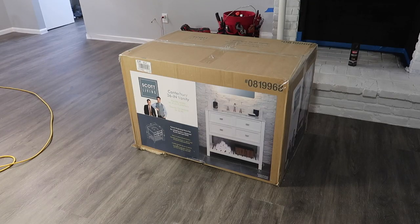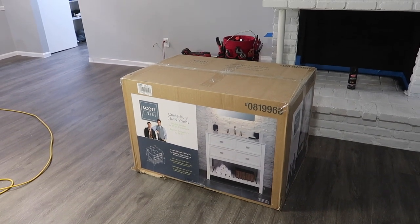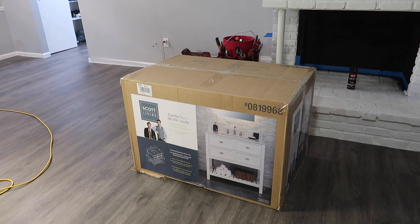All right, this is the new vanity we just bought. I'm gonna go ahead and unbox it and try to get it into the other room. It's like 170 pounds — it's got a full stone slab on top. So this should be interesting.